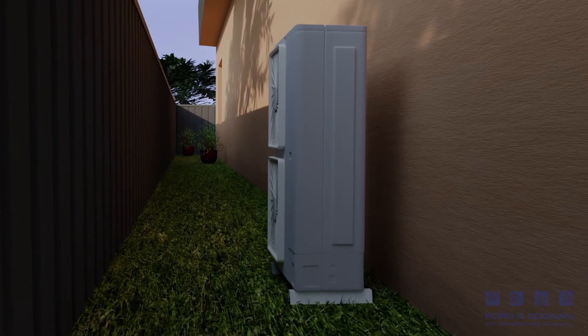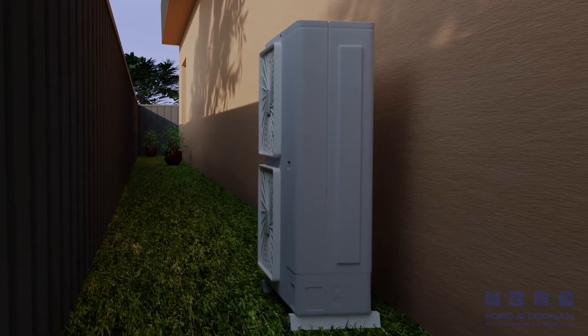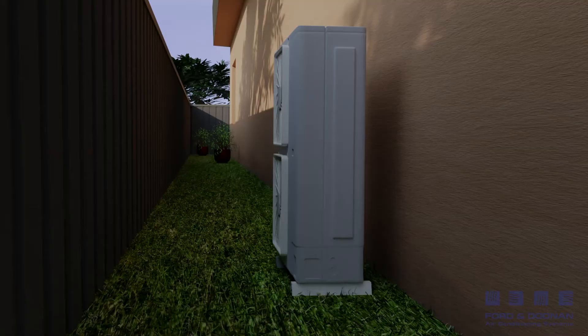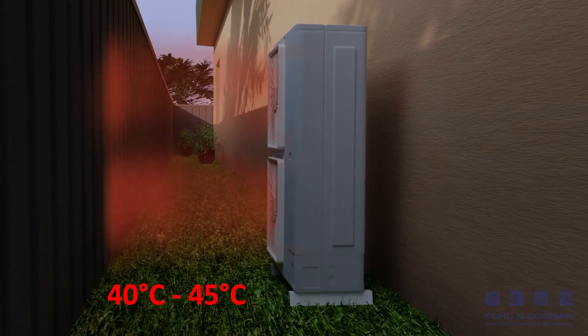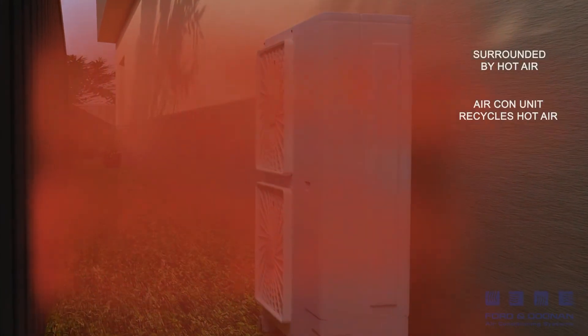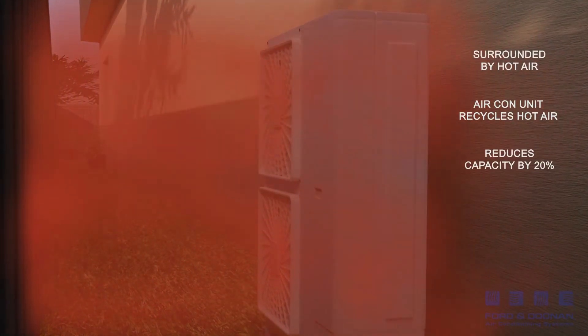How come? Well, rather than the unit operating in an ambient temperature of say 35 degrees, it is now operating in temperatures between 40 to 45 degrees. Now the air conditioner is working very hard — it reduces the overall capacity and uses a lot of electricity in the process of trying to cool your home.